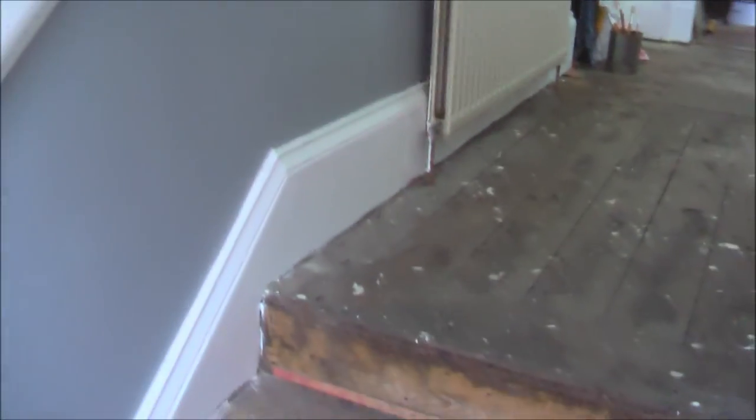Paneling has been done on the staircase, and for a little feature I thought if I put these gray gloss little twirly pattern bits going all the way up the stairs it would look quite nice. You can see the original color of the staircase and what the board was with the balusters. This wall has been done too. We're not doing the flooring now - it's going to be carpeted.